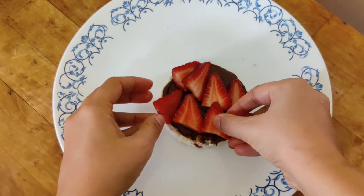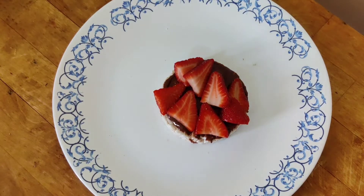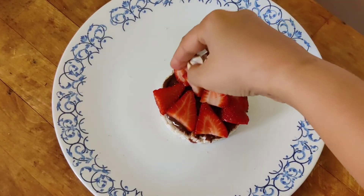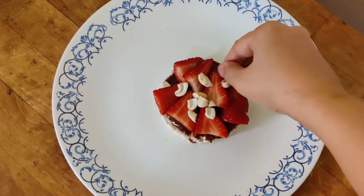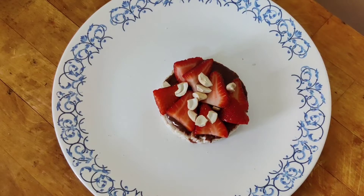Strawberries are very rich in vitamin C and at the same time they are very sweet and nutritious. They are high in antioxidants and are said to be good for heart health. On top of that I garnish it with some roasted cashews, which are a good source of healthy fat.